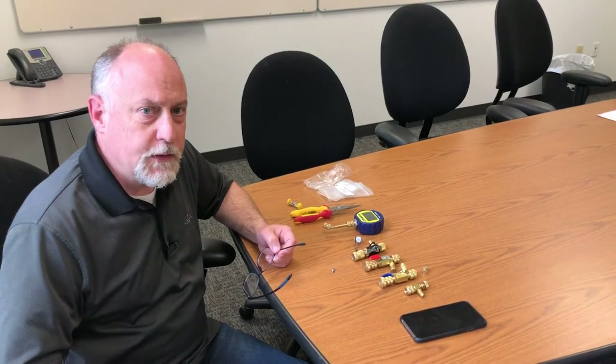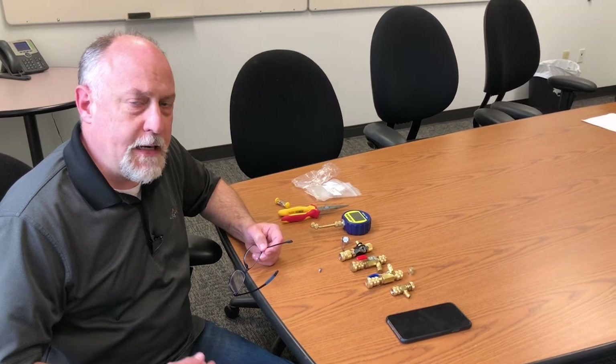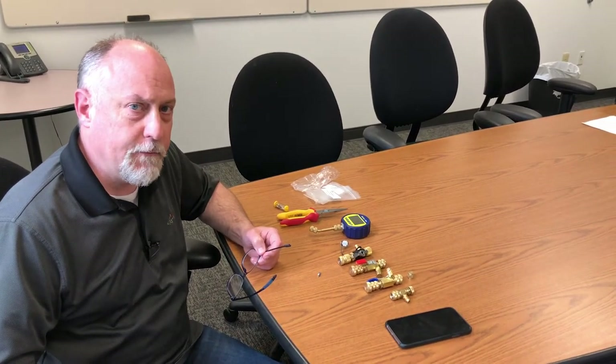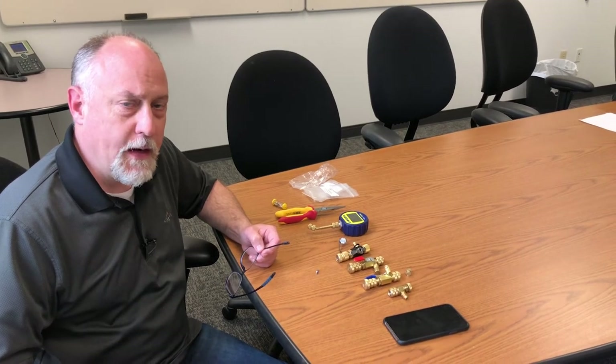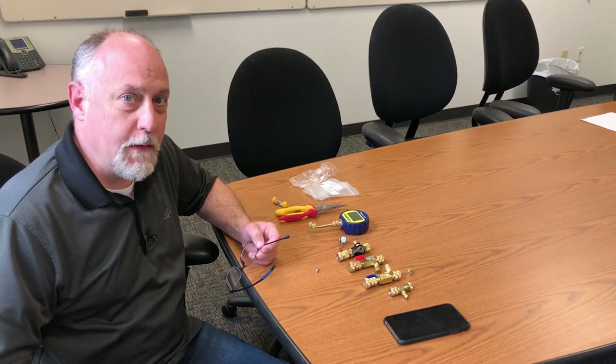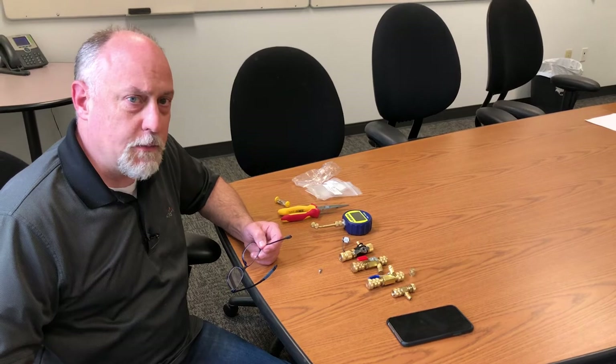Hey, Jim Bergman on behalf of AccuTools. Probably once a month we get a call and somebody says, my vacuum gauge is giving me really erratic readings and they just can't figure out why. I wanted to show you how we got to the core of the problem and how to get this problem fixed.